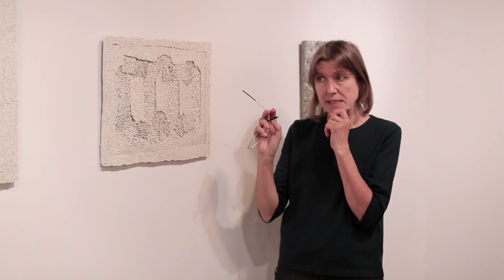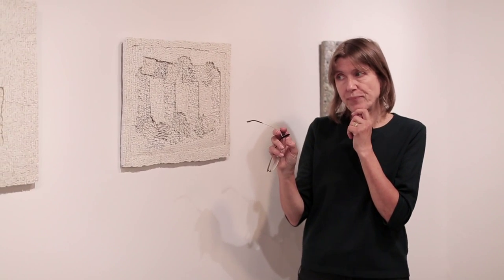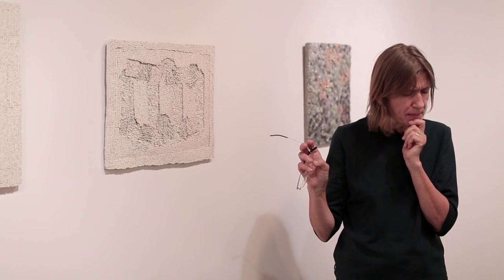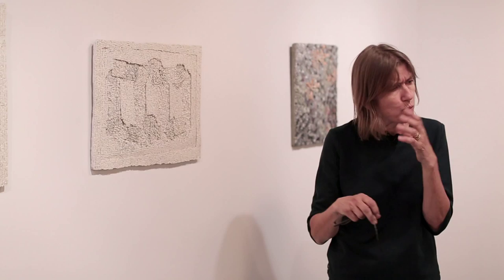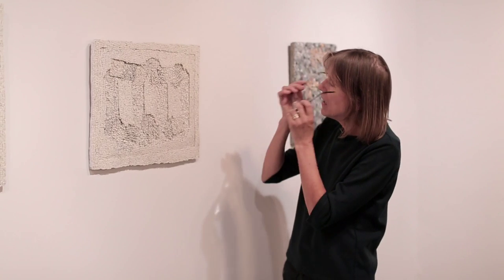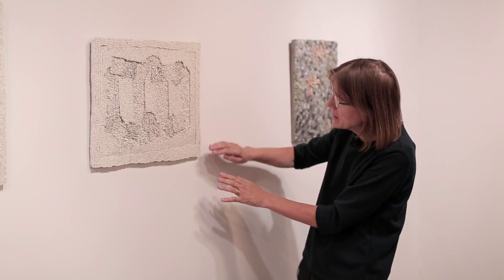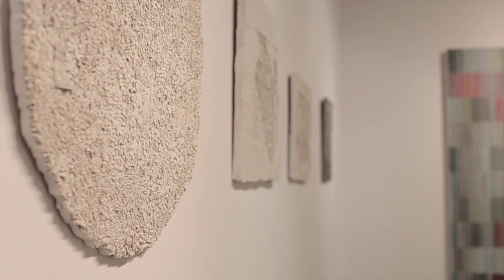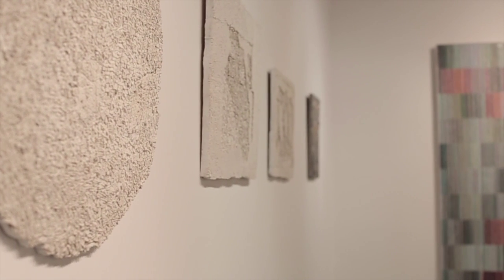In all of these pieces he's using perlato vera, a particular kind of mosaic material also sometimes known as biancone, which is a sort of creamy white limestone-y material, quite soft. He's worked with very fine pieces and what he tends to do is use tools — he angle grinds a lot of the stuff.